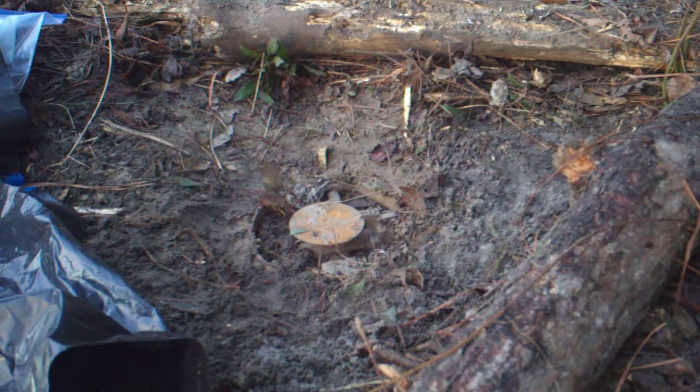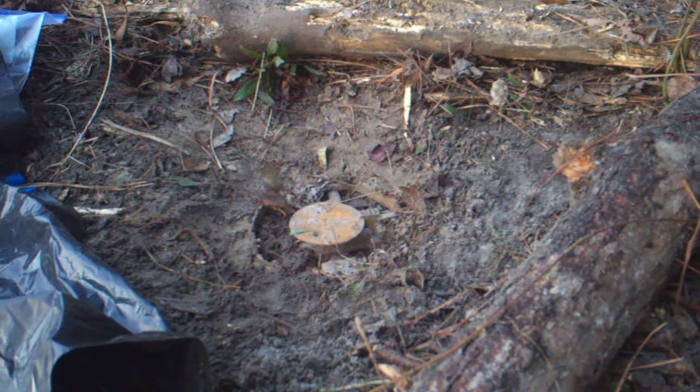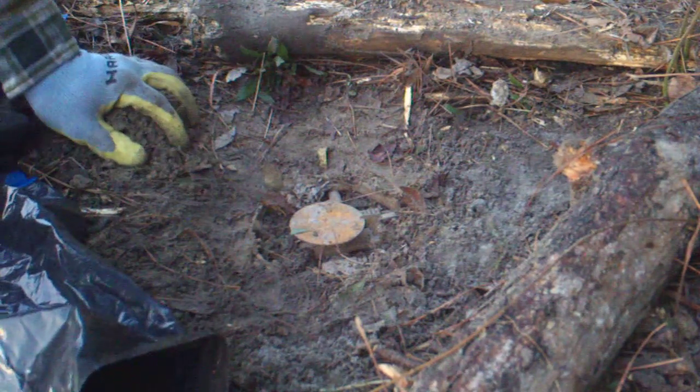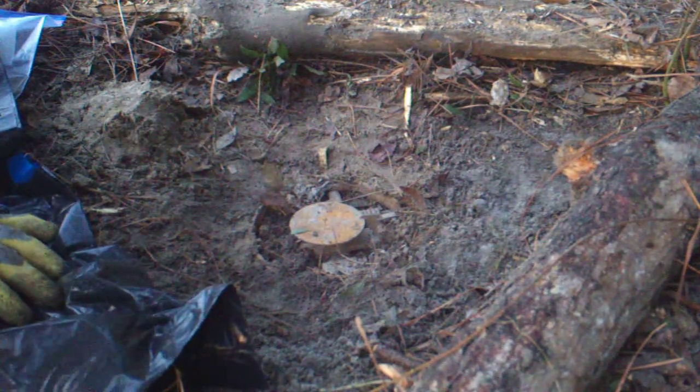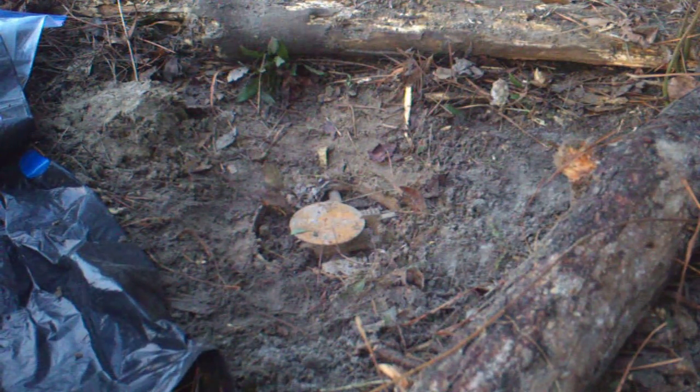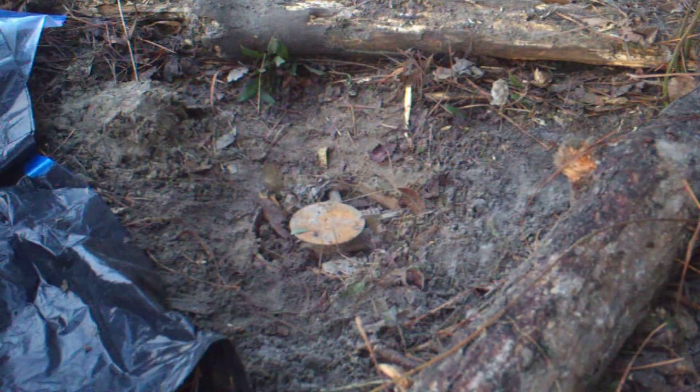I'm resetting my trap and doing everything that everybody on YouTube has shown me. I've just started trapping, so I kind of don't have all my tools with me yet. I'm going to set a piece of wax paper on top of my pen.